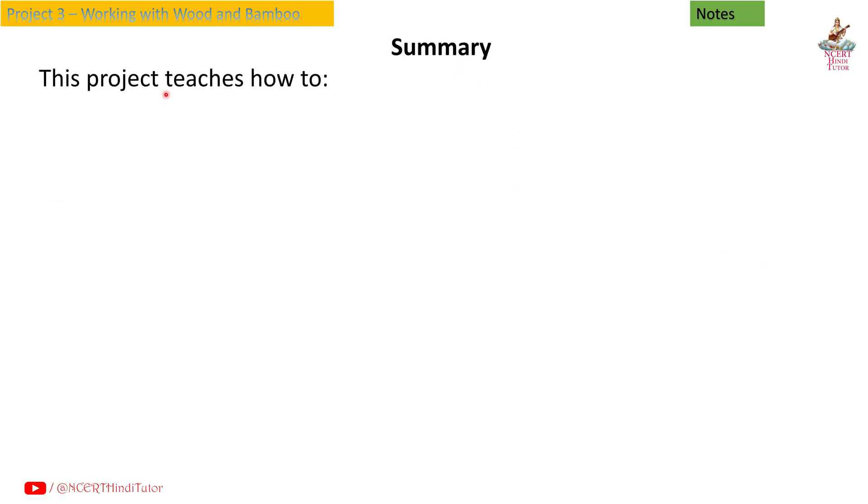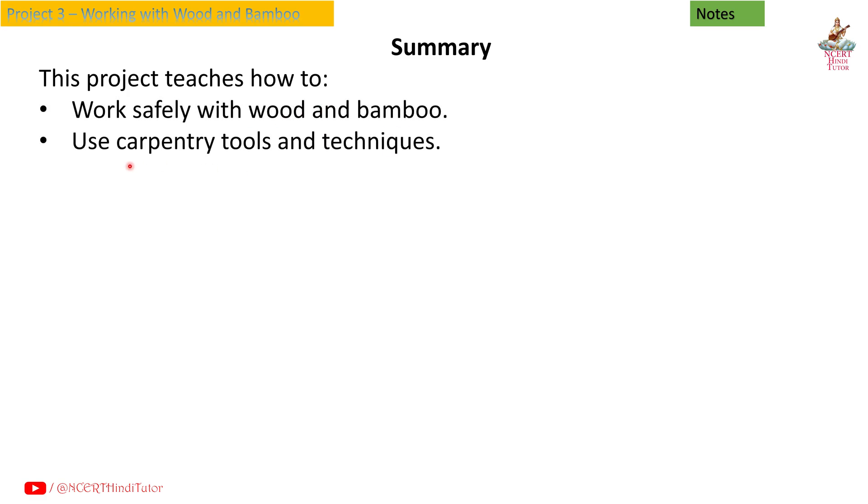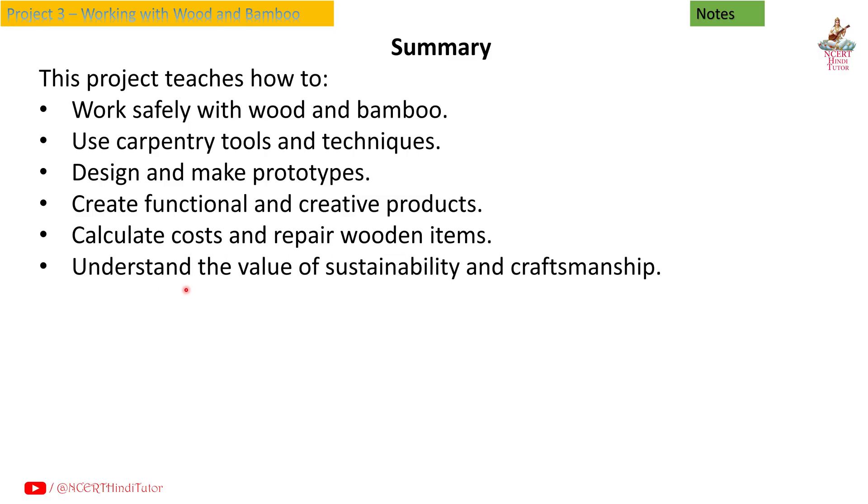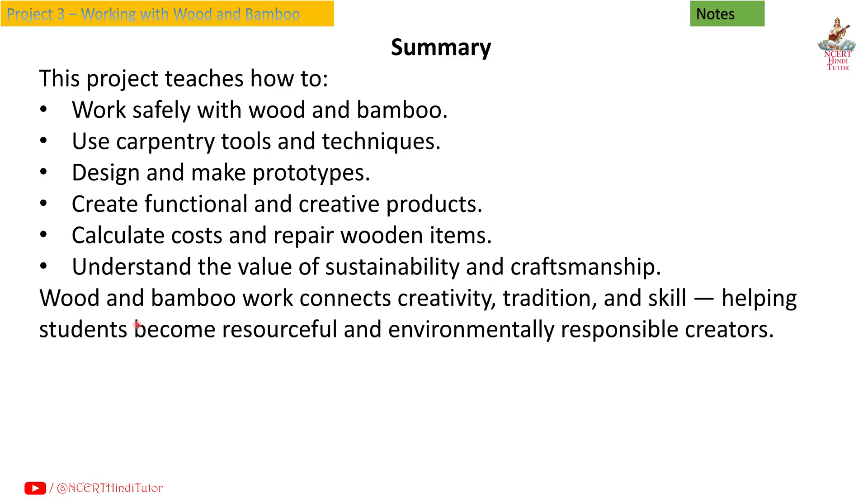Summary: This project teaches how to work safely with wood and bamboo, use carpentry tools and techniques, design and make prototypes, create functional and creative products, calculate cost and repair wooden items, and understand the value of sustainability and craftsmanship. Wood and bamboo work connects creativity, tradition and skill, helping students become resourceful and environmentally responsible creators.